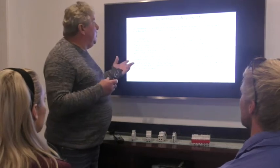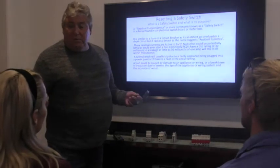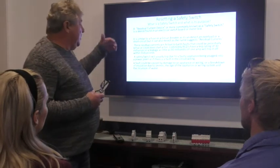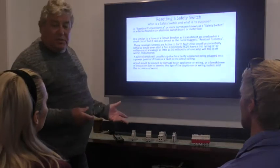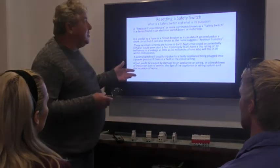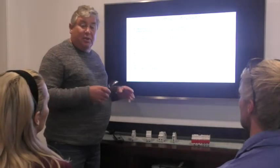Okay guys, we're here today to learn how to reset a safety switch. What we're going to do is make sure that you can competently reset the power once the power's gone off at home. We'll get a bit of insight into what a safety switch is and what it does, follow some steps to reset it, and then do a practical demonstration. By the end, you'll be competent enough to reset a safety switch without any problems at all.